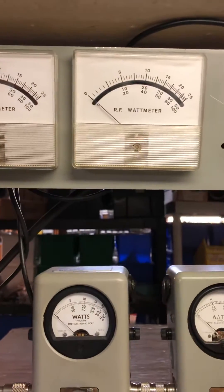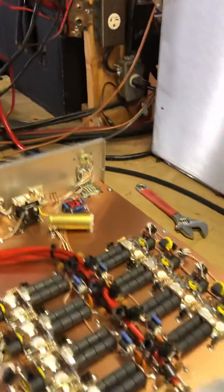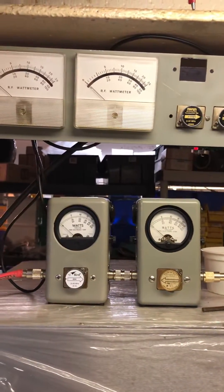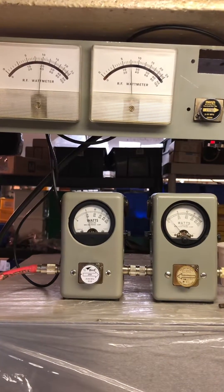Meter on the left is RMS, meter on the right is PEP. Flip this thing on — got some green LEDs in there, they're bright, I like them. Everything in frame here — 950 watt dead key.